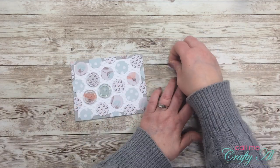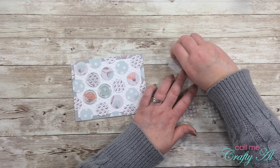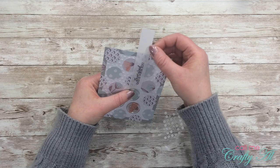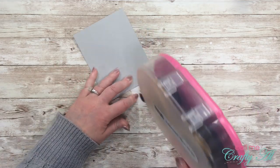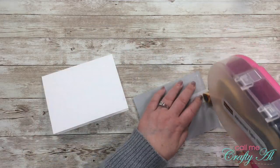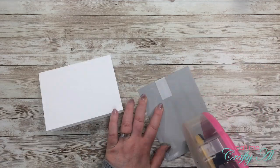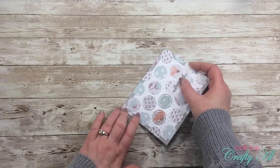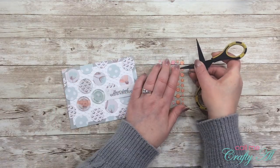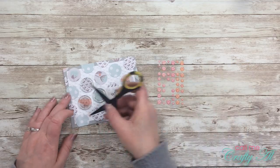Because the left side of my sentiment strip will be hidden under the button, I placed a couple of mini glue dots on that left side, then wrapped the right side around to the back and used ATG to adhere it down. The entire piece then got adhered to the front of the card base. I decided I needed a little something extra to bring out the peach in the patterned papers, so I added three sparkly peach enamel dots to the card front. Here's the finished card.